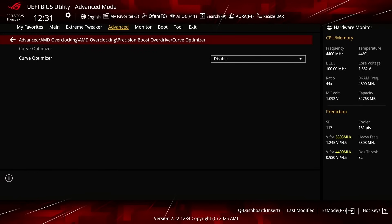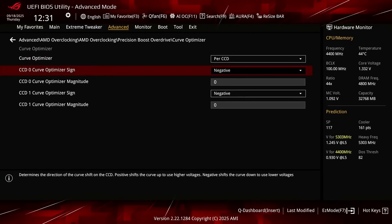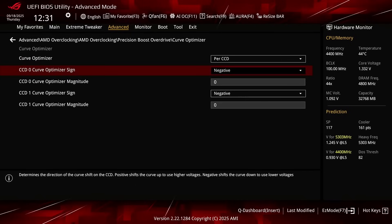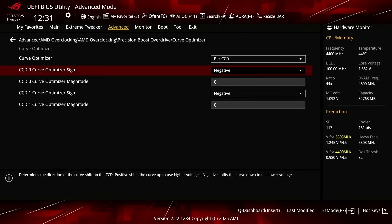Enter the Curve Optimizer submenu. Here's where the real magic happens, as Curve Optimizer allows us to fine-tune the VF curve for each core in a positive or negative direction. Set Curve Optimizer to Per CCD. Set CCD0 and CCD1 Curve Optimizer Sign to Negative. This is the best approach for dual-CCD Ryzen 9000 CPUs because each CCD has its own VF curve and may have very different undervolting capabilities. Setting a negative offset means the CPU will use less voltage for a given frequency and boost to a higher frequency at a specific voltage. Note that the Curve Optimizer settings are highly CPU specific, so you should find the best values for your CPU rather than copying mine.